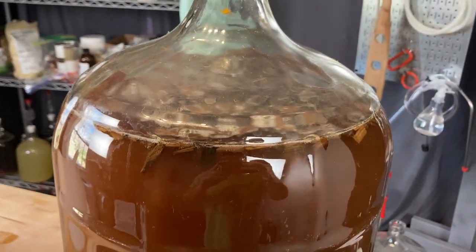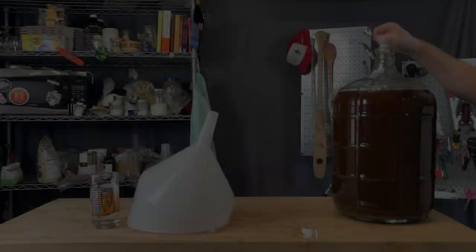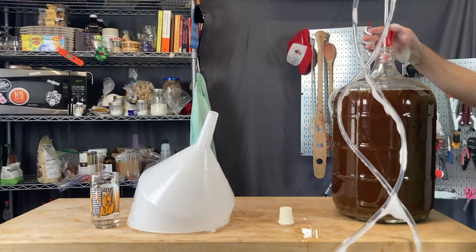The oak chips and the orange zest will live in there for a couple of weeks before you rack it off. Then, after two weeks, it's time to get it into secondary.